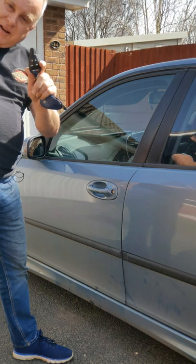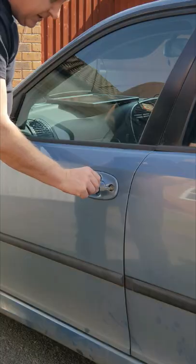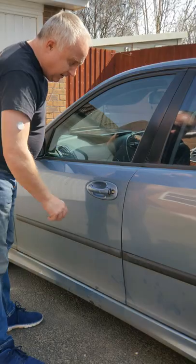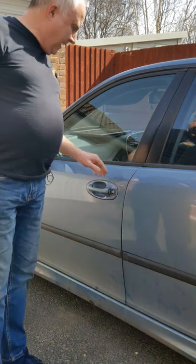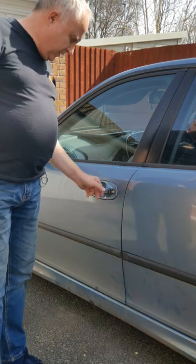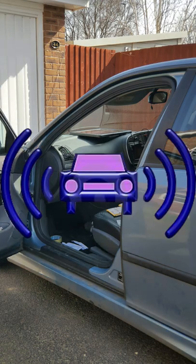To re-synchronise the remote control to the car, remove the mechanical key from the remote control and insert it in the door lock in the left hand door handle. If the car is locked, unlock it by turning anti-clockwise. If the car was locked and you unlocked it, when you open the door the alarm will sound.